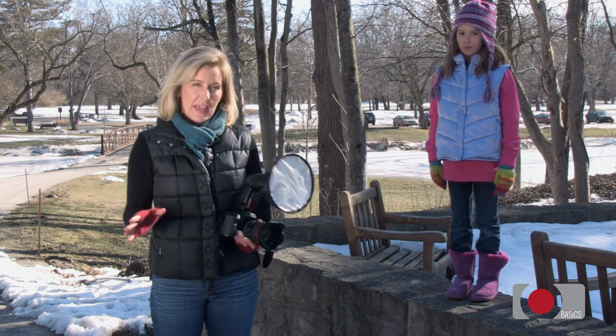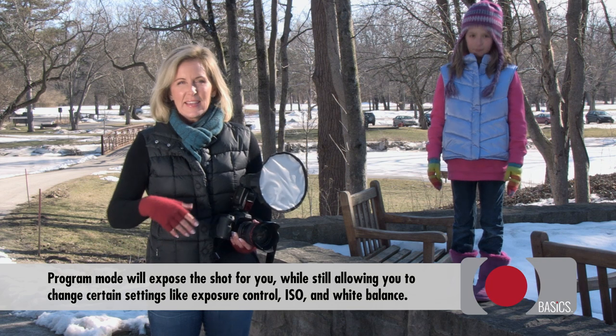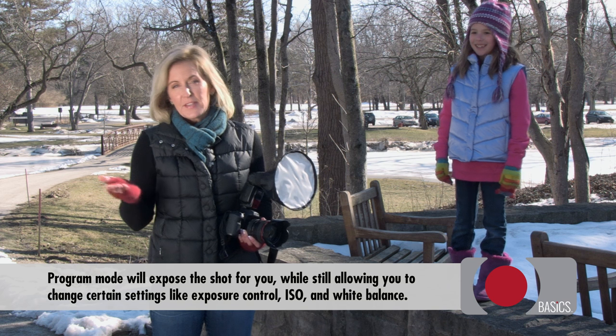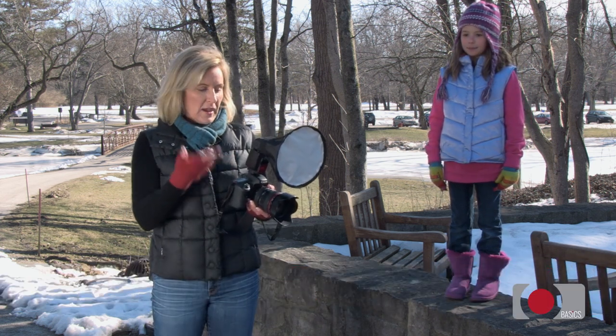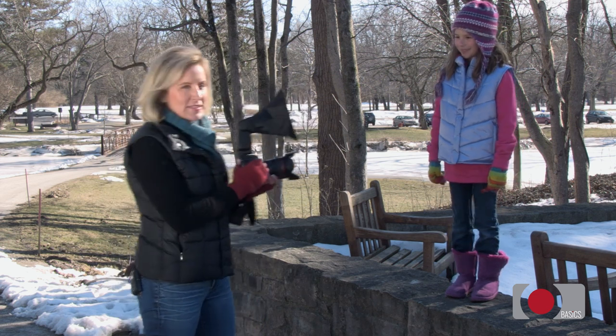I did want to let you know about my camera setting. I'm using P for program — that's like the sophisticated version of automatic. It gives me a few other options; if I want to change my ISO, I can. But it does everything else for me. I'll just turn on the flash and give Alex a little bit of direction.